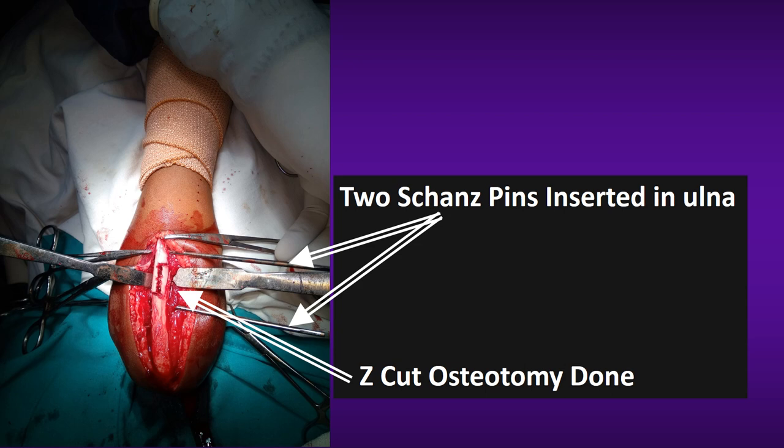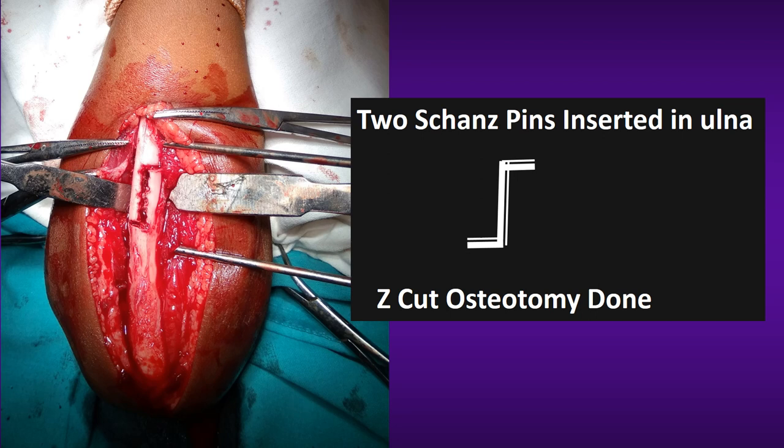Prior to doing the osteotomy, two Schanz pins were applied on either side of the osteotomy site, as you can see in this picture. These are zoomed pictures showing the same Schanz pins on either side of the Z-shaped osteotomy.